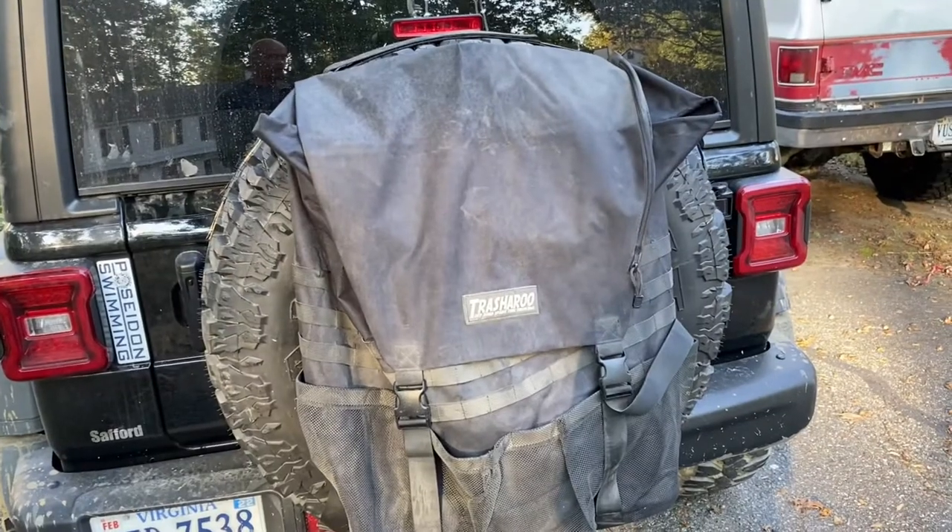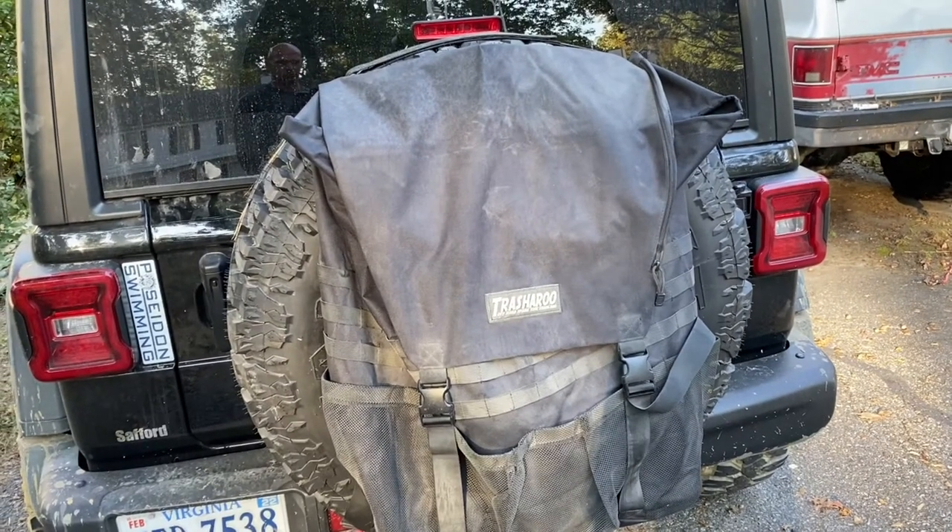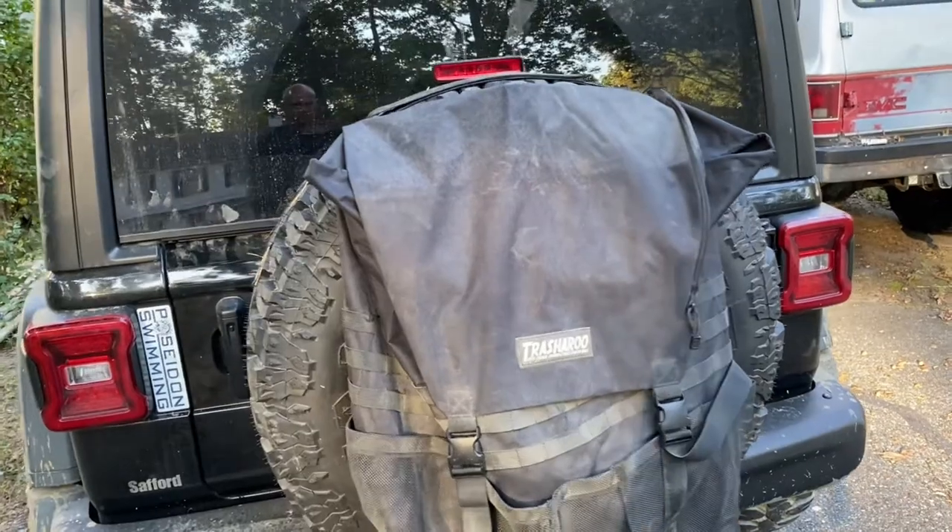Starting in the back, we have the trash-a-roo. That's where we carry our trash and firewood, and you can put a whole bunch of extra stuff in there.